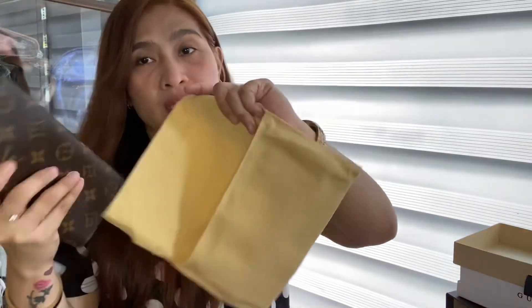Meron siyang kasamang dust bag and box. Nakaganyan siya pag nag-unboxing, like this. Sobrang nice nung wallet, tsaka andami talagang malalagay sa kanya. Actually, sinukat ko nga itong cellphone — kasya sa kanya. Pwedeng ilagay yung cellphone, nakaganyan lang siya. To think, ang laki ng cellphone na to, kasyang-kasya siya.